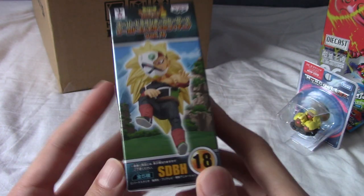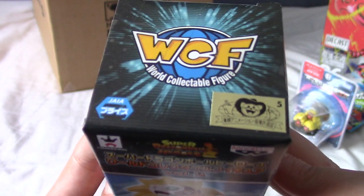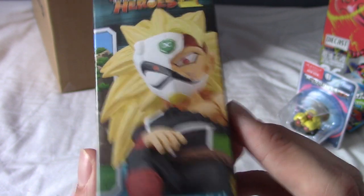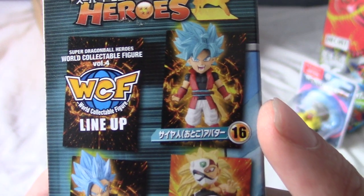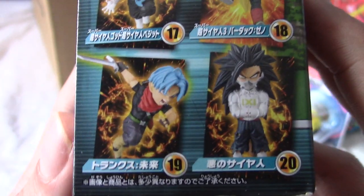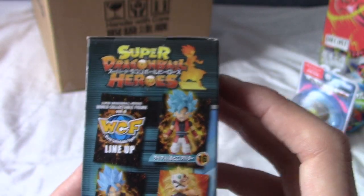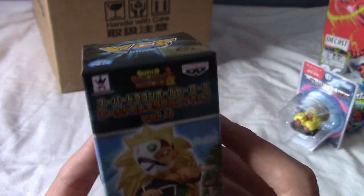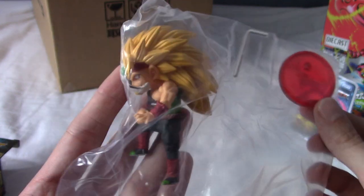Wait - I actually ordered one more thing I'd forgotten about: a Dragon Ball World Collection figure - Timebreaker Super Saiyan 3 Bardock. This is from Dragon Ball Heroes, which we don't have in the West. On the box you can also see what looks like Super Saiyan Blue Vegito and Super Saiyan 4 Goku. I don't have any Bardock-related stuff, and I'm quite a big Dragon Ball fan, so I'm going to pop this one open.